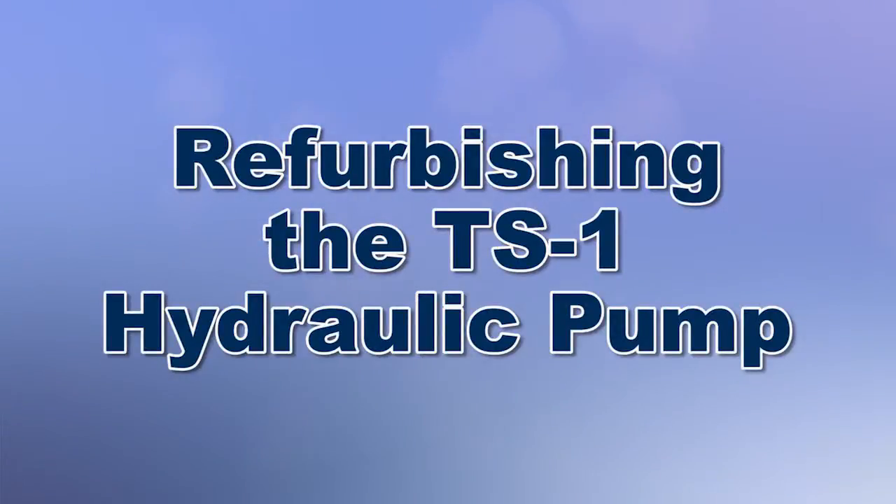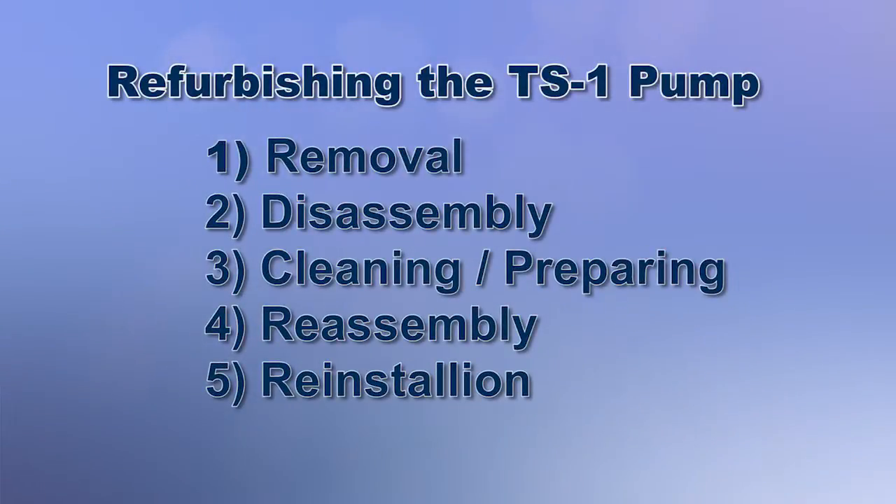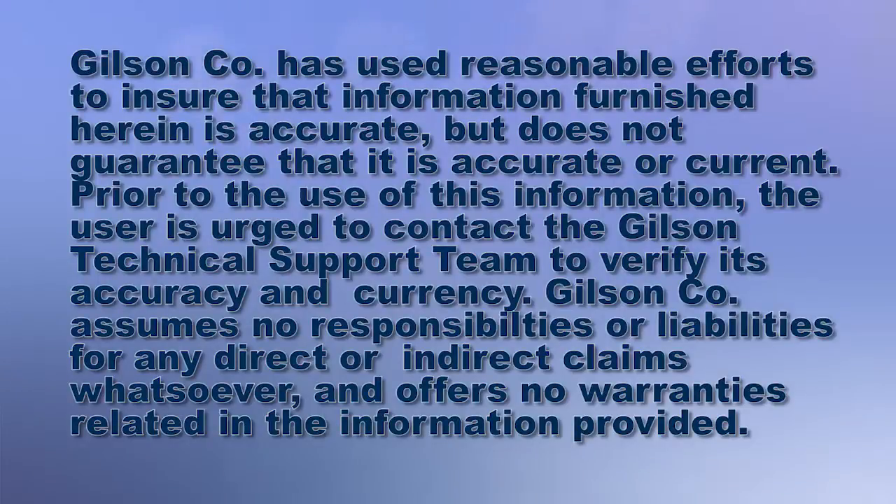Today we're going to demonstrate how to refurbish a TS1 testing screen hydraulic pump with Gilson's pump repair kit number two, which contains all the internal parts needed to return the pump to working operation, making it a very economical choice to extend pump life.